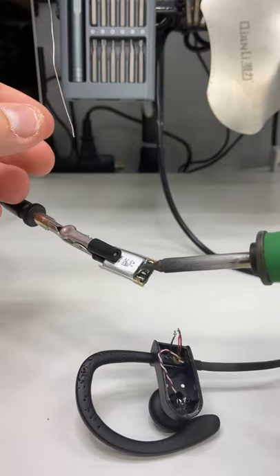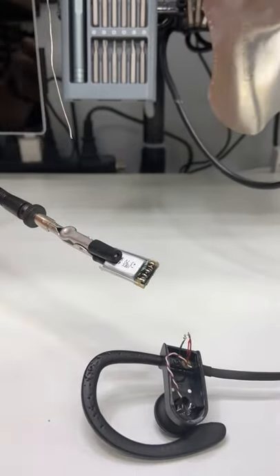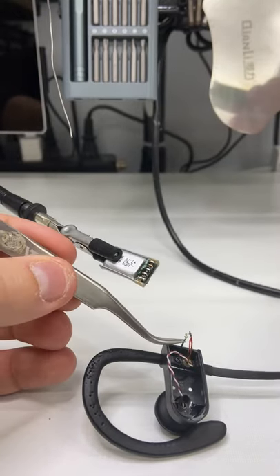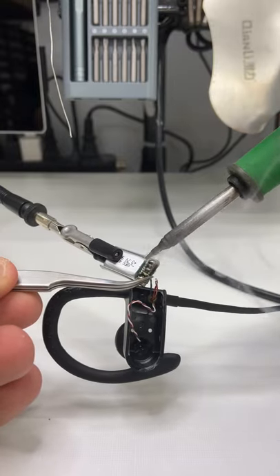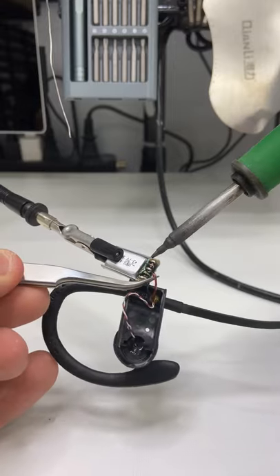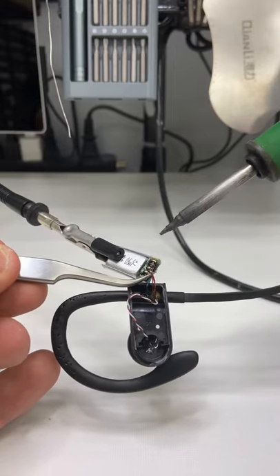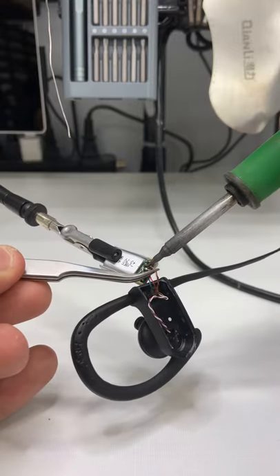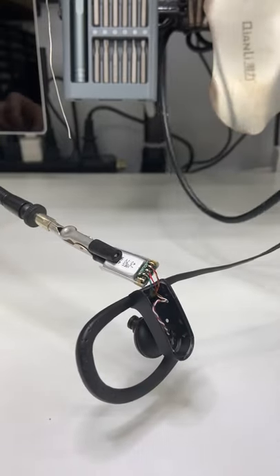I'm going to go ahead and tin these points, then grab the tweezers and start soldering on the wires. Super simple and easy, and they look clean and fresh.